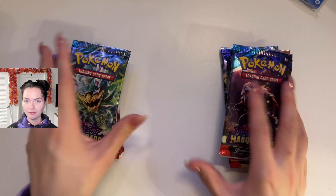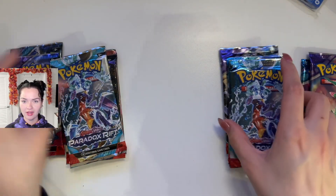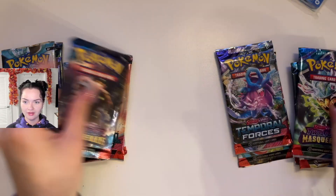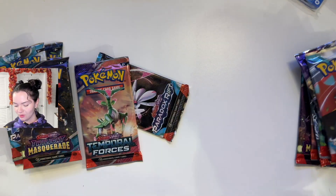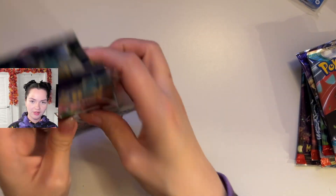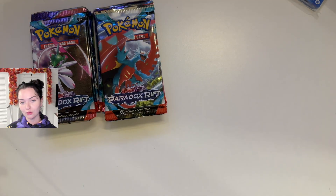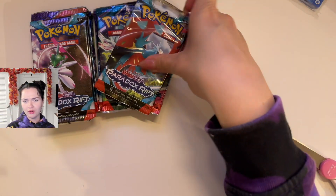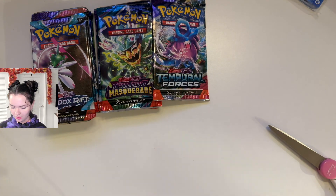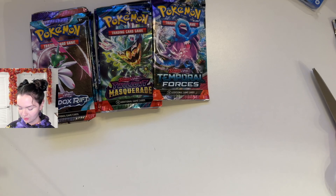They both came with the same amount of packs. So I have Twilight Masquerade, Temporal Forces, and Paradox Rift — and then again Temporal Forces on each side. Pretty much the same. I think we'll start with the Serena ones and see what we get. I don't think I've opened Paradox Rift in a while, or really any of these. I've been filming a lot of Surging Sparks lately since those just came out, so definitely check those out because we've got some pretty good luck with those packs.